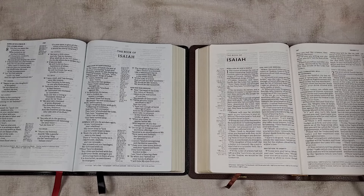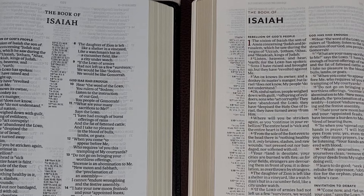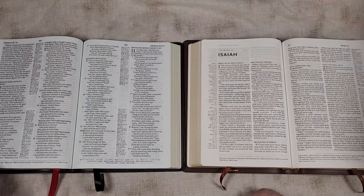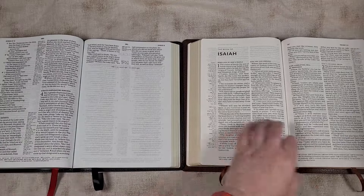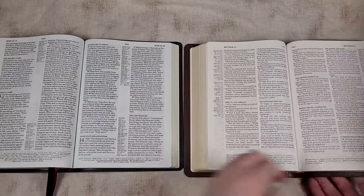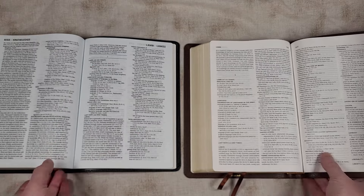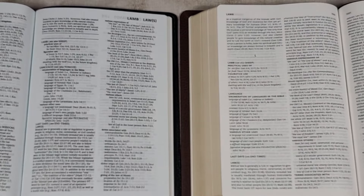Here's how they look side by side. They both have the same references and the same topical index. The font in the Lockman looks to be a little darker, and it is a paragraph edition with a poetic setting, while the Topaz is verse by verse. It has red letter versus black letter. The index is the same, but each one has its own layout. Going to L in both so you can see them side by side — their content is the same.